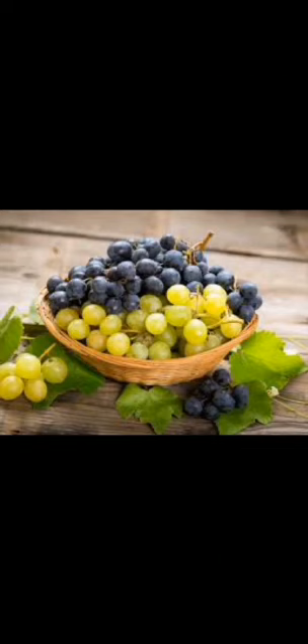Grapes always grow in bunches on a climber that is called a vine — a grape vine.